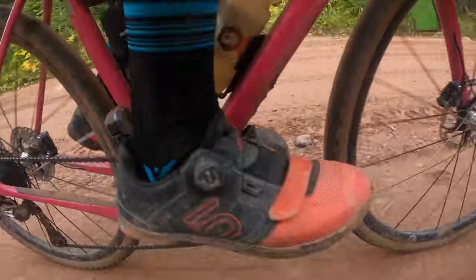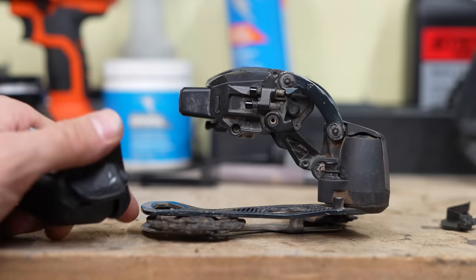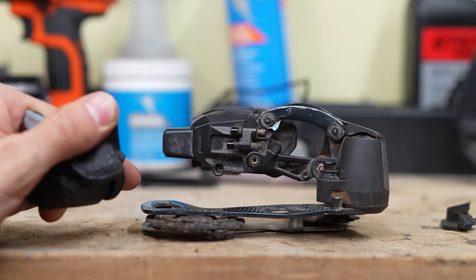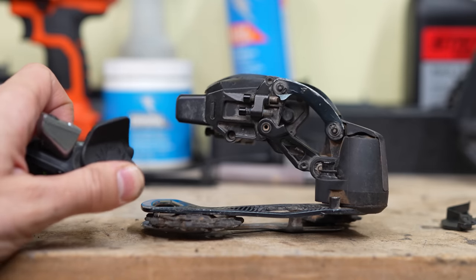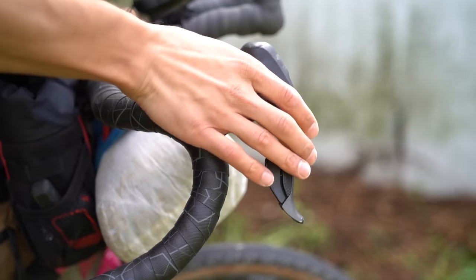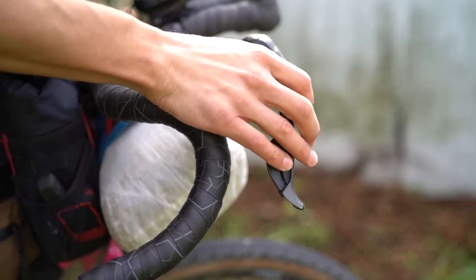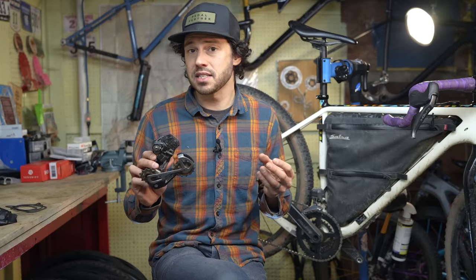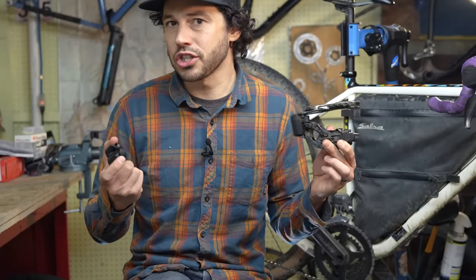Over the past three years, I've probably used some sort of an electronic system for about half of my bikepacking trips. I know there's a lot of folks that simply would never consider an electronic system for any of their bikes, let alone bikepacking. If you are of that camp, this video might not interest you. But I assure you, I'm also not 100% sold on the idea. But I do think it's fair to highlight some of the upsides so that folks can make an educated decision on whether or not electronic shifting is right for them and their bikepacking trips.